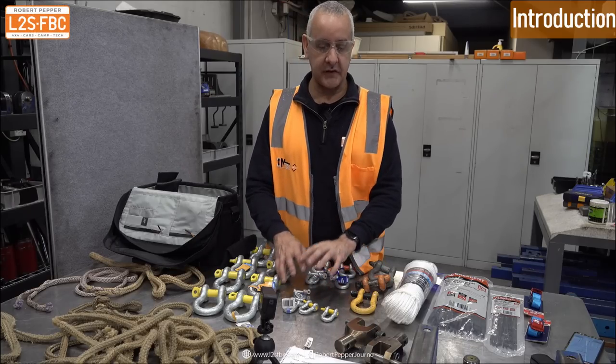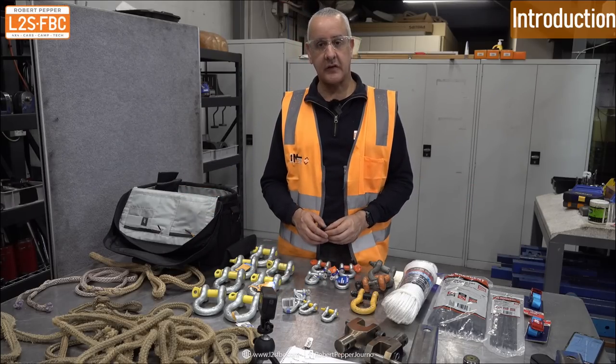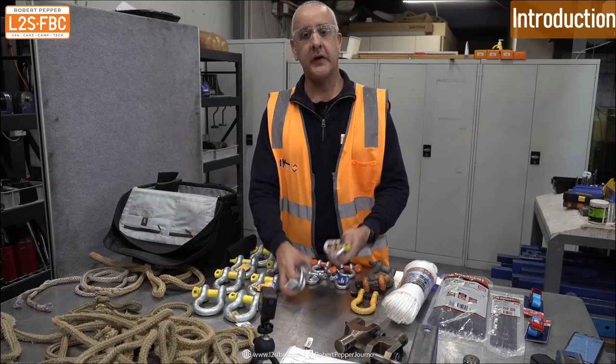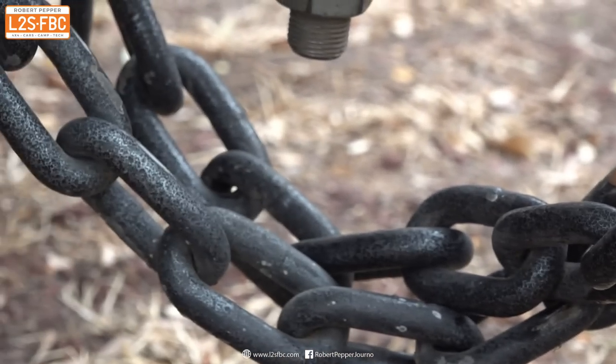We're here at Melbourne Testing Services, and we've got a bunch of stuff to test over the next few weeks. But today we're going to be focusing on these, which are shackles typically used for towing.